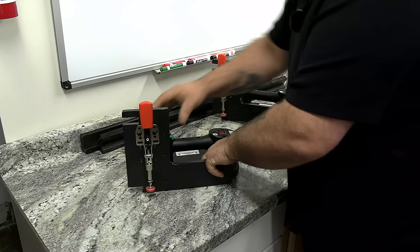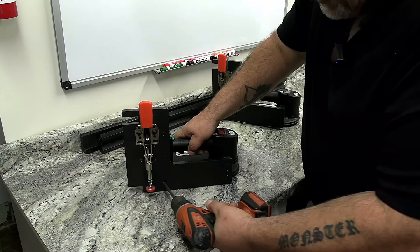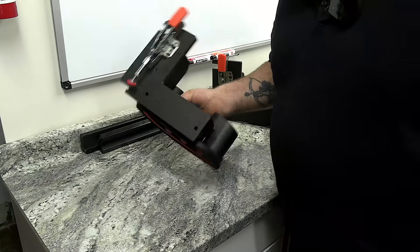Push it down until it seats and then take an Allen head and drive your socket screw in. You don't need to over-tighten them — you just need to get it in there so they're snug. And your installation plate is installed. It's that simple.